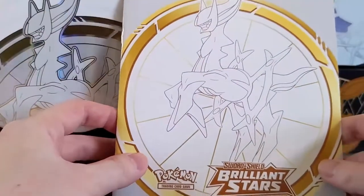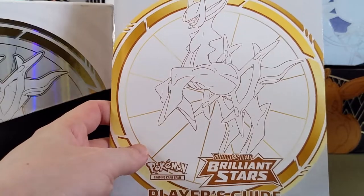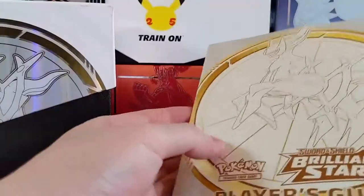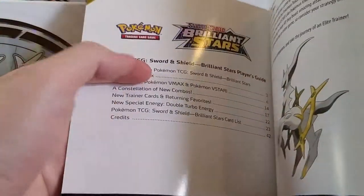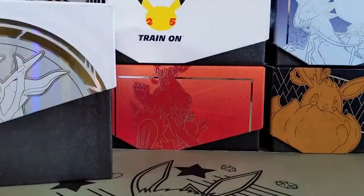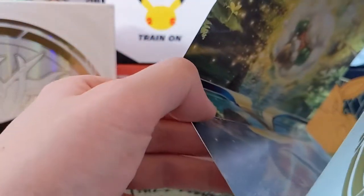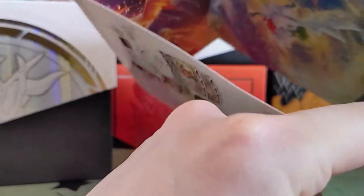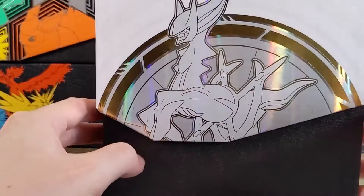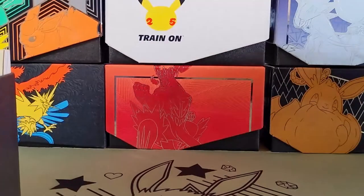I think it's probably pretty similar to what we'd expect from Elite Trainer Boxes — eight packs, sleeves, dividers. This book shows what cards are in the set. These wrappers always have art in them if you want to unfold them and attach the tape — you can have like a tapestry of sorts. Just take a look at the box itself, it's pretty standard for an ETB. You can see the older ones in the back that I have here.